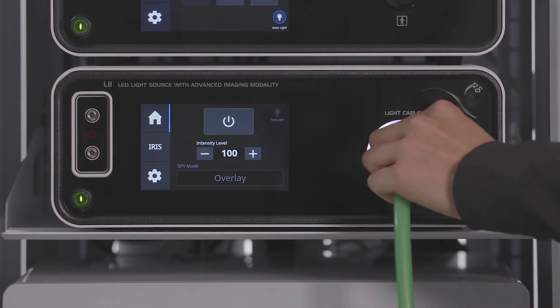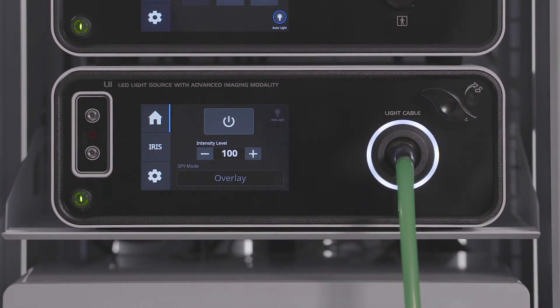The white ring will illuminate when the L11 console is powered on to indicate that the light cable is fully connected.